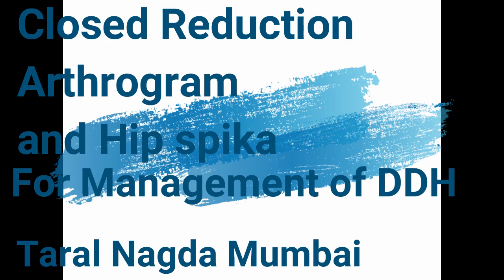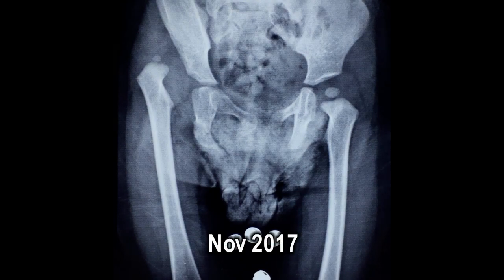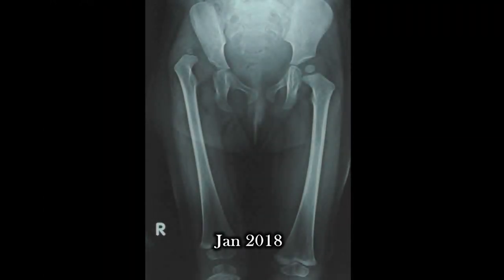This video covers closed reduction arthrogram and hip spica for management of DDH. This is a 1-year-old child with DDH. Hip spica arthrogram was tried for her but it failed. Now the child is 1 year and 3 months, and this is how she is walking with a limp on the right side.